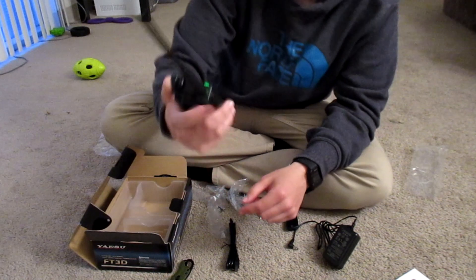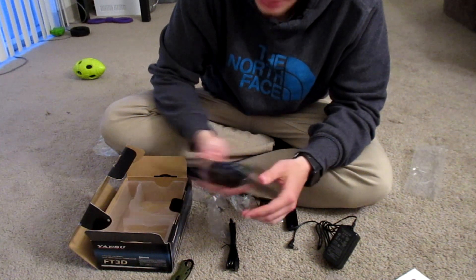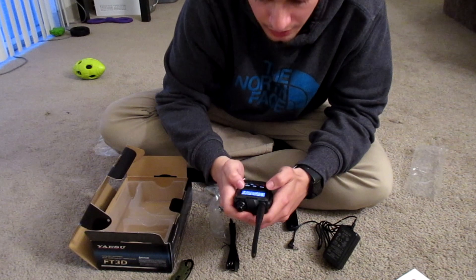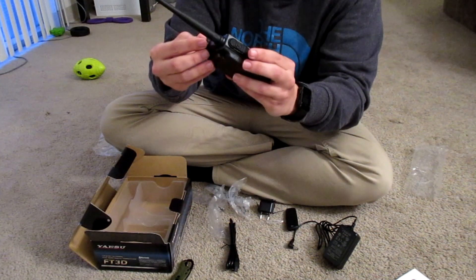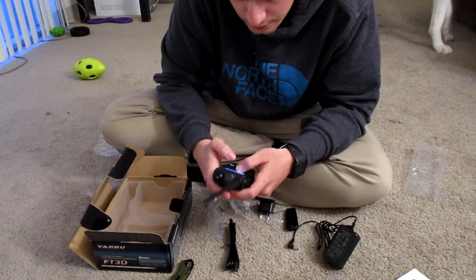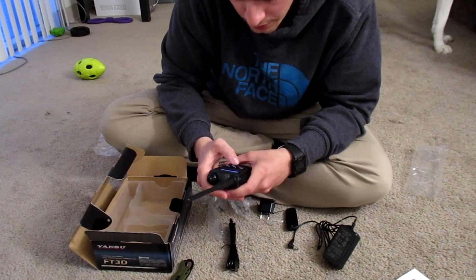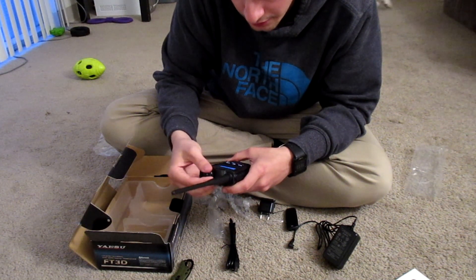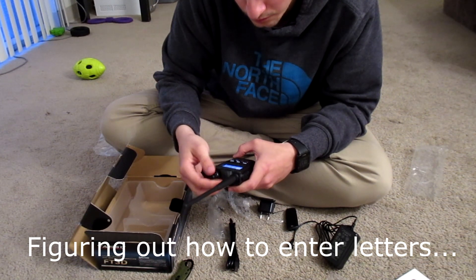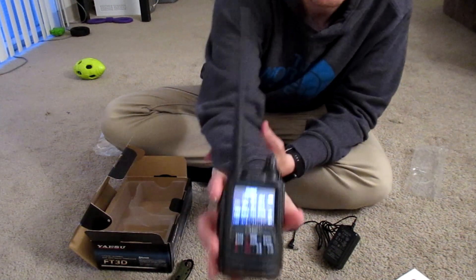It says 'enter your call sign, max 10 letters.' Here's the call sign entry screen — looks pretty simple to use. I can use the touch screen or the knob to select characters. I'll go ahead and type in my call sign using the touch pad, and I can do capital letters too. All right, I've got my call sign in, now I just need to figure out how to confirm it.